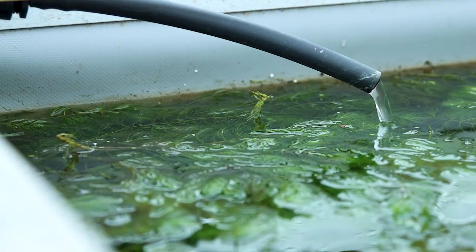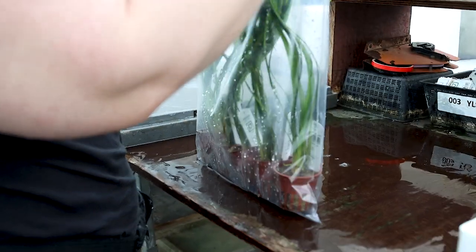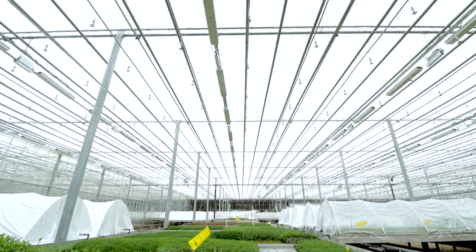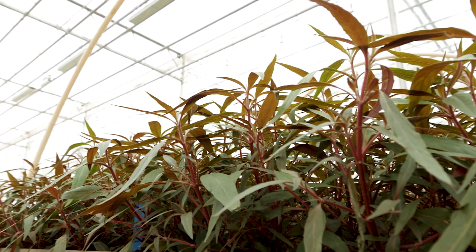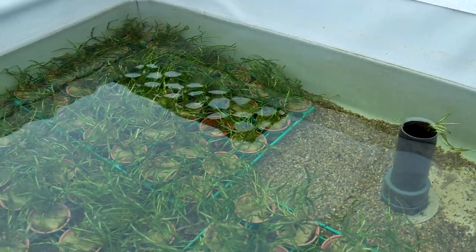Only a few aquatic species grow fully submerged, for example Vallisneria and Egeria species. Growing plants out of water is a great way to achieve faster and more robust growth. The plant has unlimited access to CO2 in the air and much more light. A plant grown out of water can also be a lot more adaptable to a variety of aquarium water conditions versus a plant that has been grown underwater.